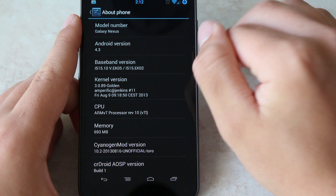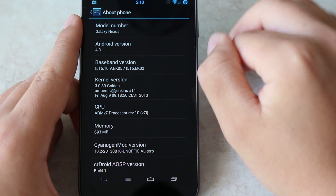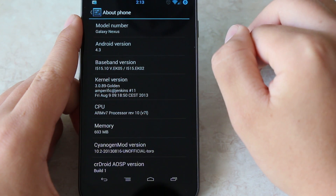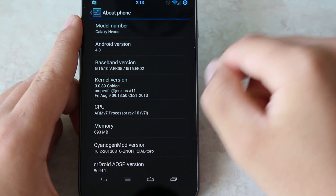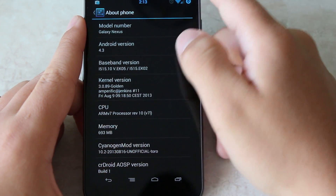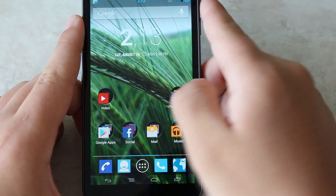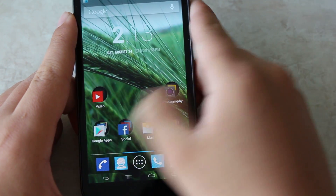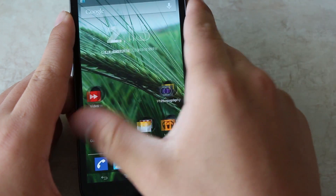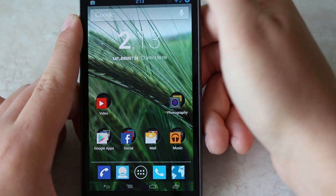I'm not sure if this ROM is available for the GSM and Sprint versions, but I'll verify that in the description below. Going back, let's go to the home screen — just flipping through the home screens isn't the best way to show how fast the ROM is, but as you can see there's like no lag.